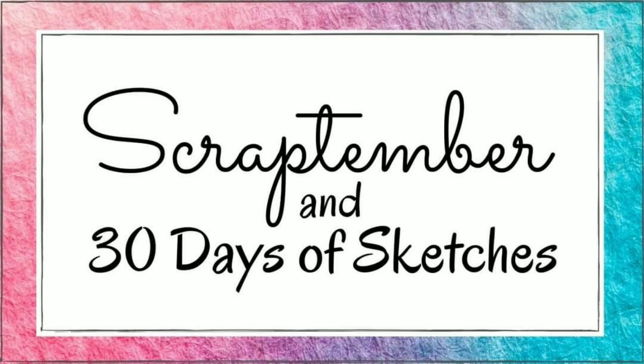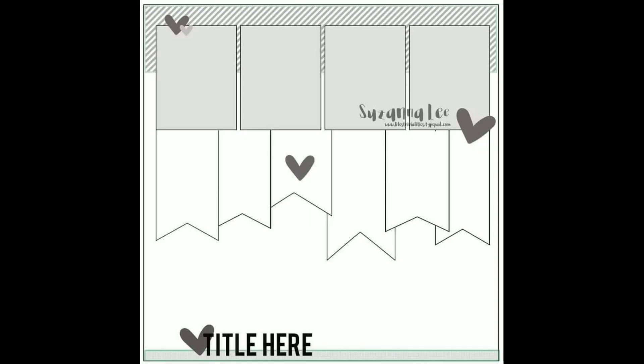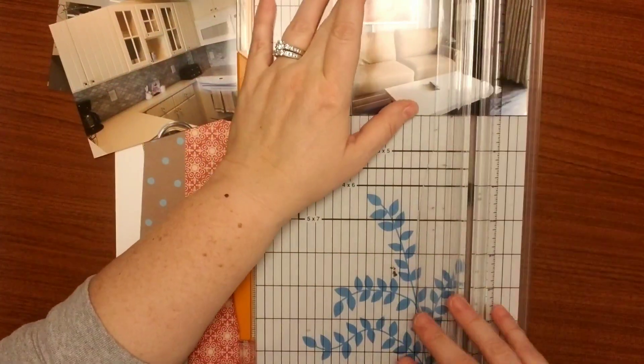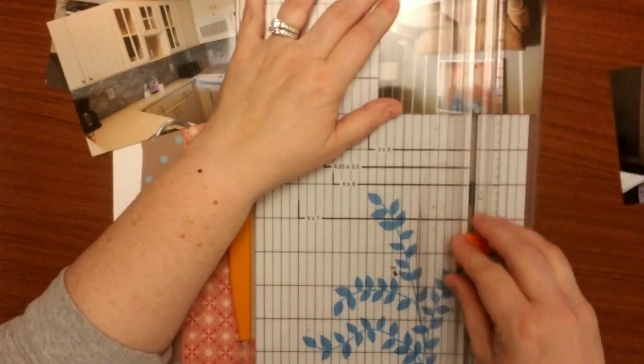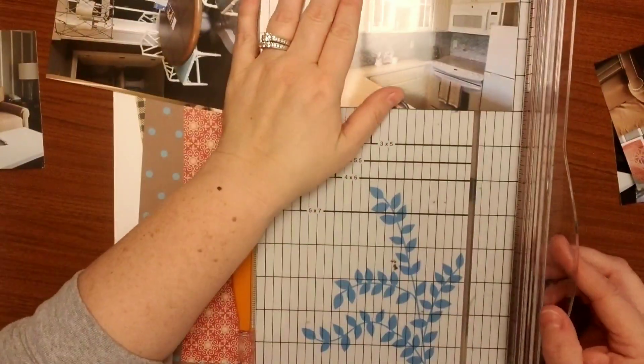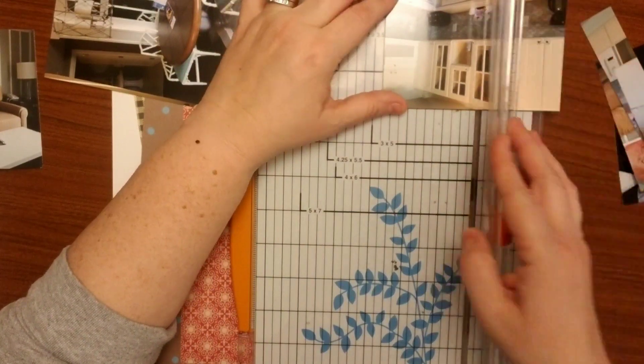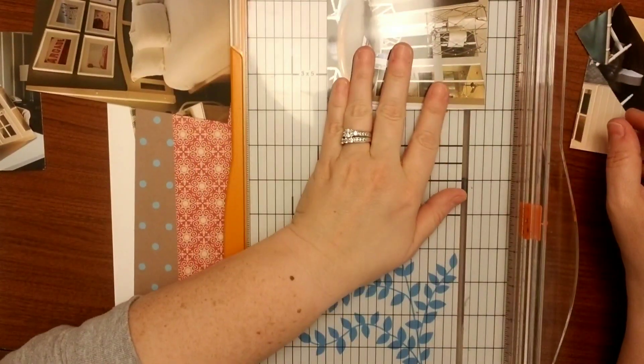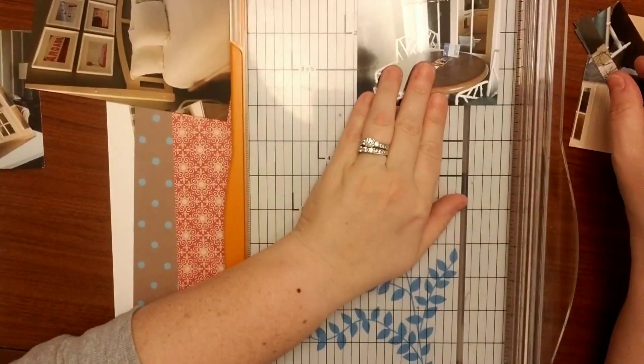Hello everyone and welcome back to Scraptember and 30 Days of Sketches. I am obviously posting a little bit late — this is day 21 and I was on vacation, so I am kind of running a little bit behind, but I am determined to get all 30 days posted. Maybe it will be Scraptember and October. We'll have to see.